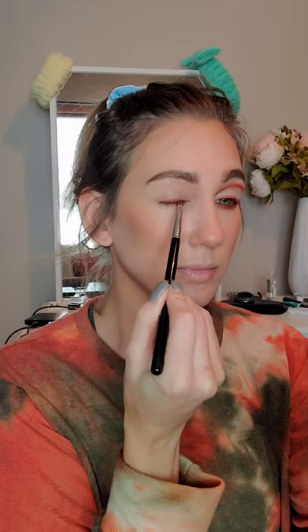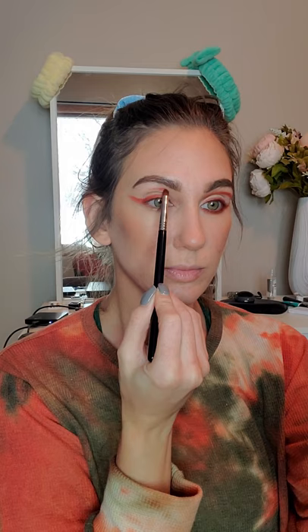Testing the ColourPop Flower Power Collection, starting with the Big Poppy Palette. Using the shade Flower Power to start to create this dramatic wing, also placing that above my crease and bringing it out to connect the wings.